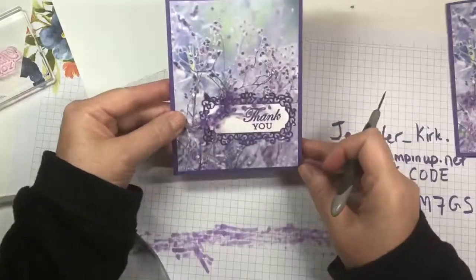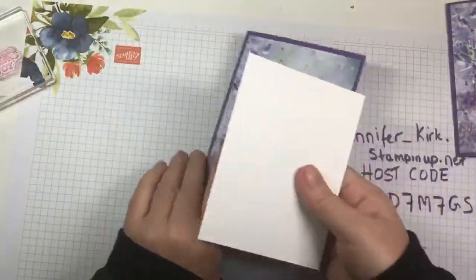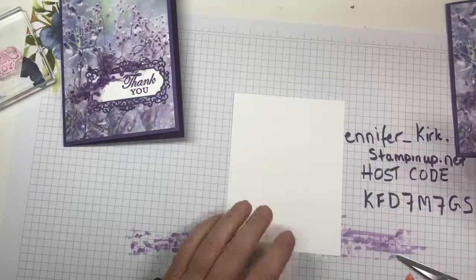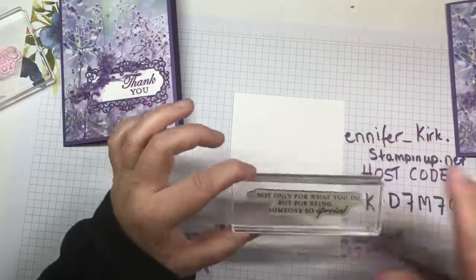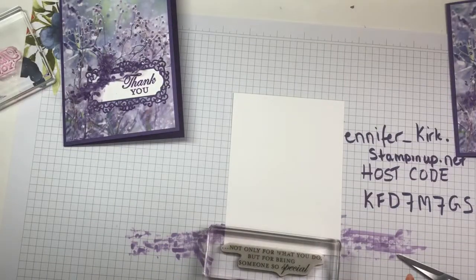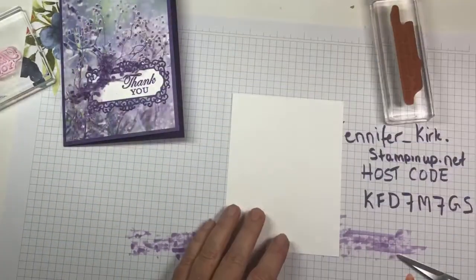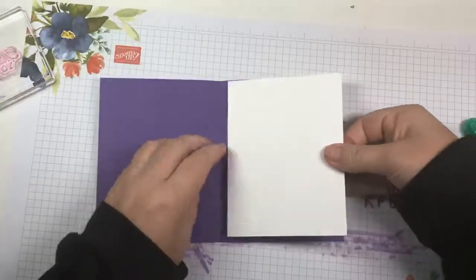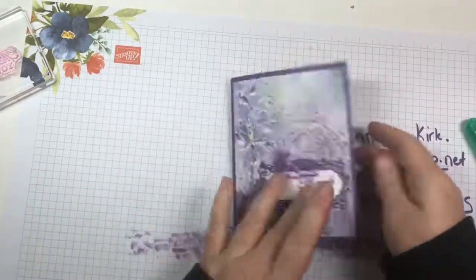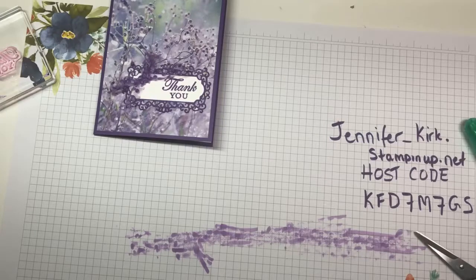How long did that take us — five minutes, ten minutes maybe, if I wasn't talking? For the inside of the card, here's a sentiment that says 'I'm saying thank you not only for what you do but for being someone so special.' I'll leave this one blank in case there's something else I want to write, and I'll just glue it in. Done — easy peasy!